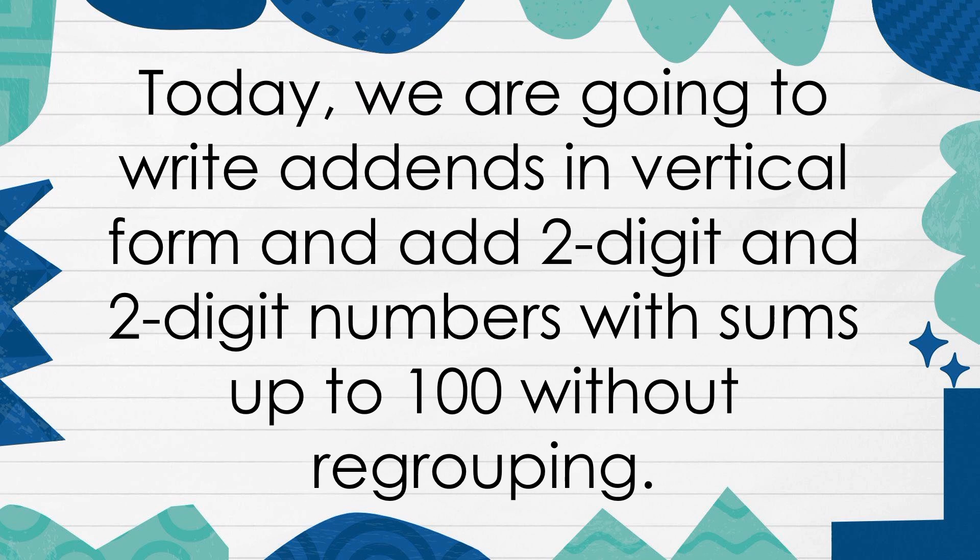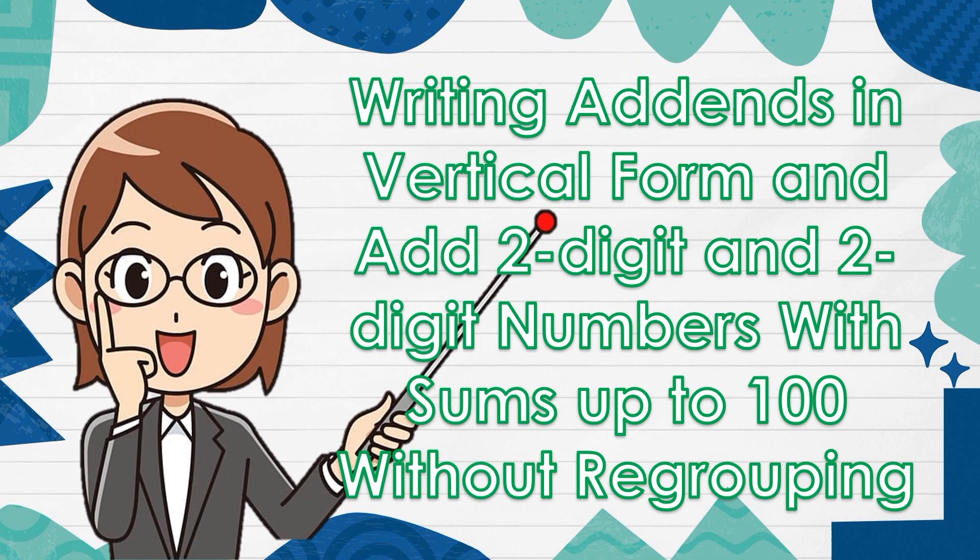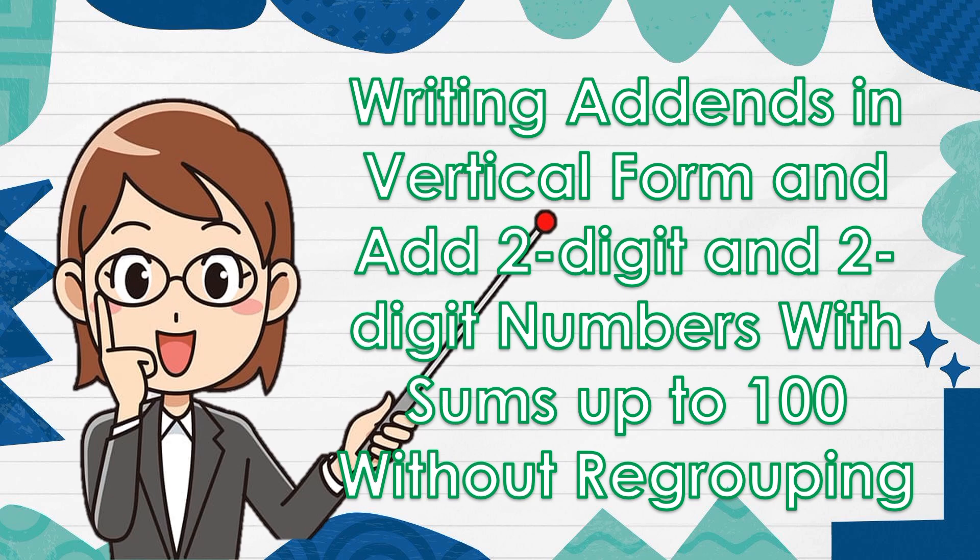Today, we are going to write addends in vertical forms and add 2-digit and 2-digit numbers with sums up to 100 without regrouping. Unlocking of difficulties. Write the sum on the space provided. Fill in each rectangle with the correct digit.